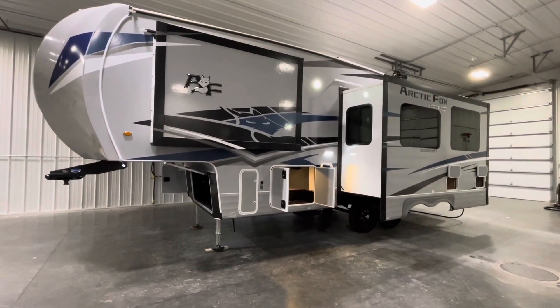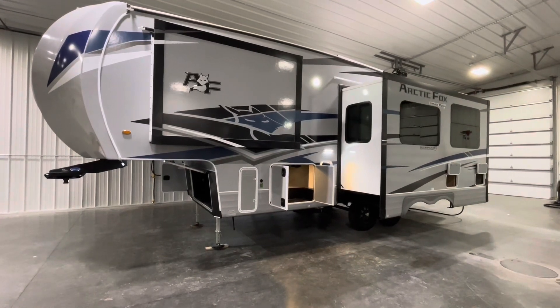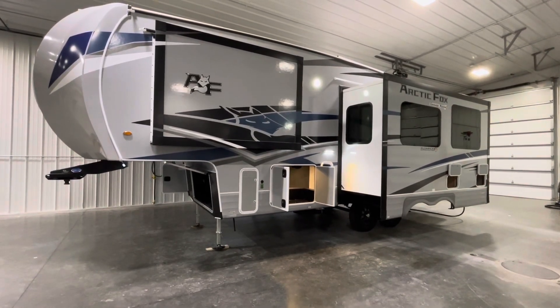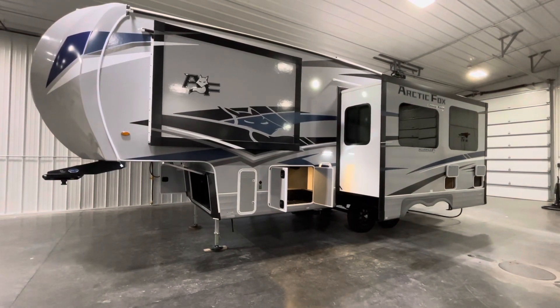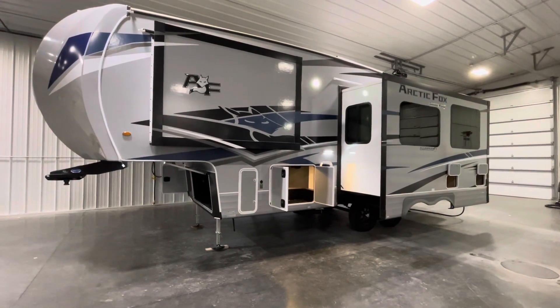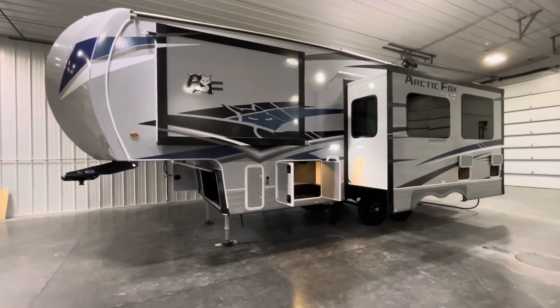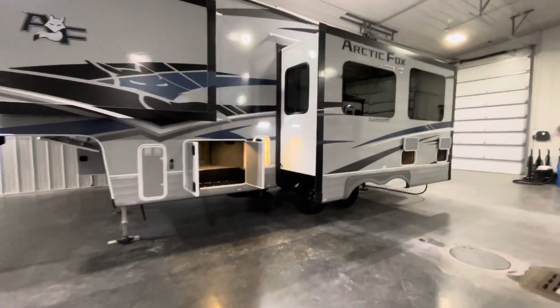This thing tip to tip is 30 feet, so great size. Whether you're going to tandem pull or just want to get into a Forest Service campground, National Park — it doesn't get much better on size than this, or just simply pulling with your truck. So let's walk along and take a look.